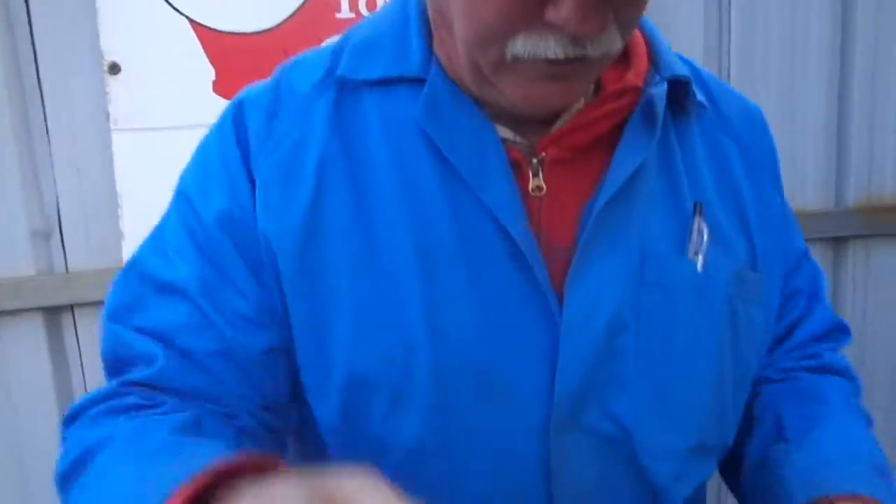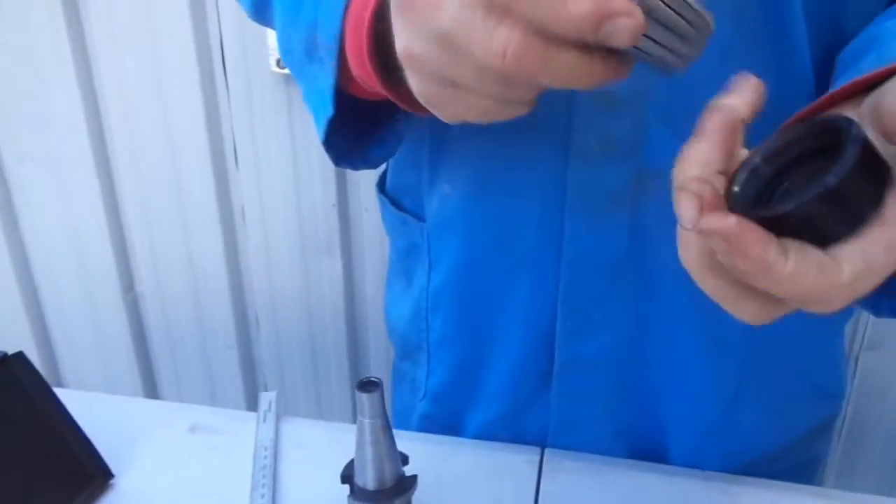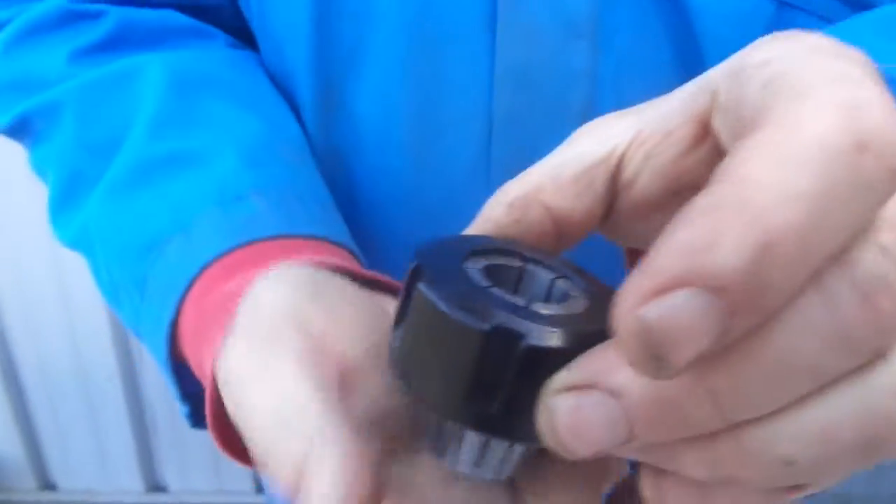All we do is open up the head of the chuck and put in the collet. When you put these collets in, they just flick in — see that. There's a little taper on the inside that locks them into place, so that's free-floating until you engage the nut.